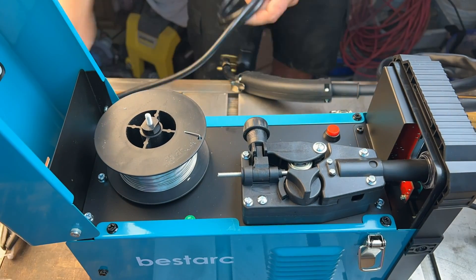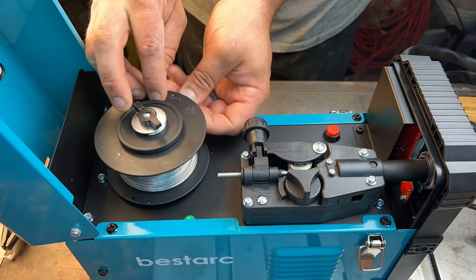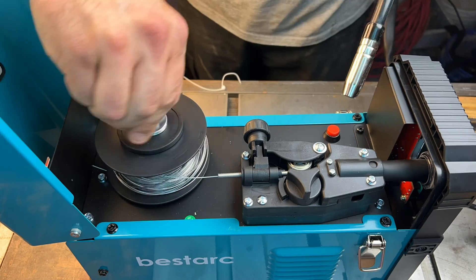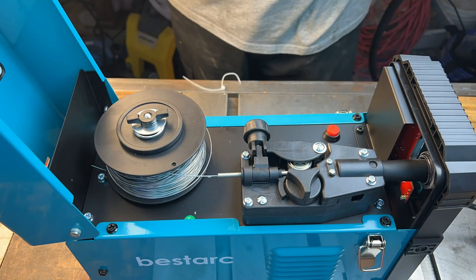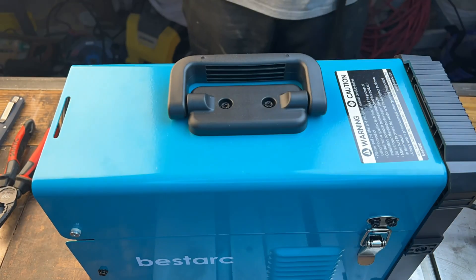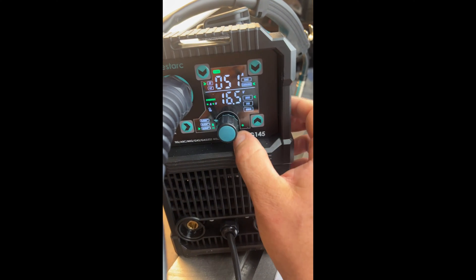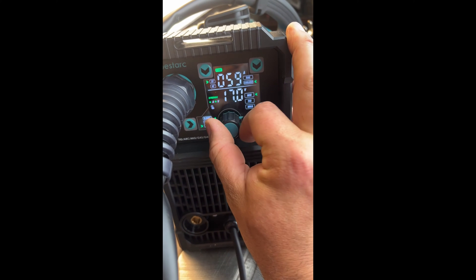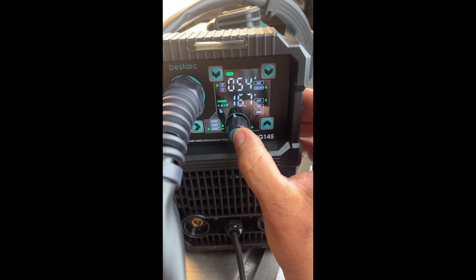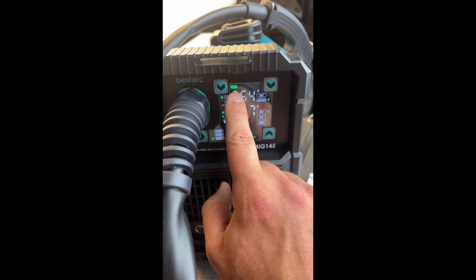The setup for this is actually very simple — just like any other feeder-style welder. You just set the wire in, feed it through with that little red button, and wait till it comes out the tip. Everything we're going to do today is 110 volts with flux core only. It's a very nice clear screen with a rotary knob that you can click on, and it looks like you can change the amps and the volts. The machine automatically senses that we're in 110 volts.